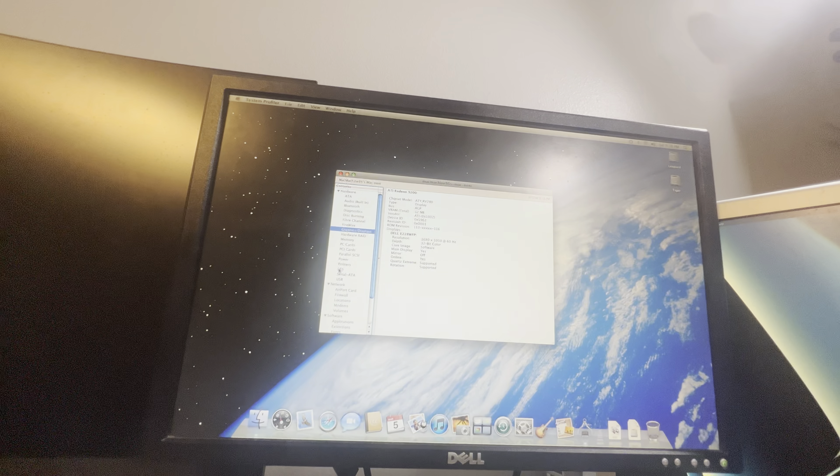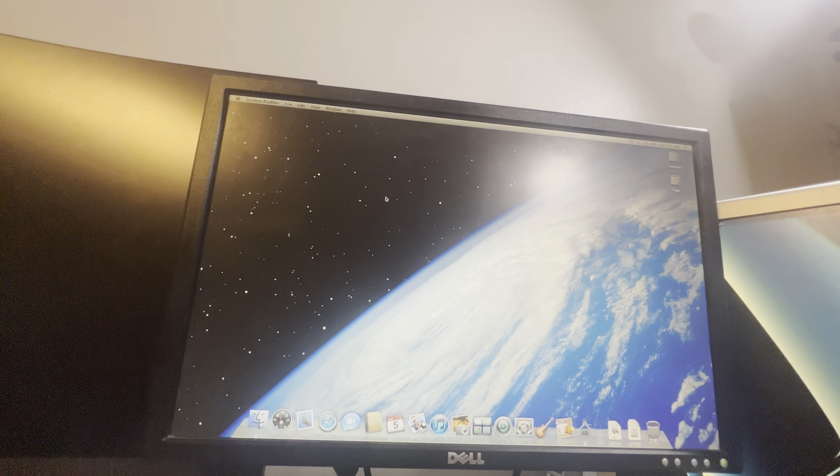Here it is in Mac OS 10.5.8 Leopard. This is a fresh install I did because there was a weird copy of Linux on this machine when I got it, but I wanted to restore it kind of back to factory settings, so I put a copy of Leopard on it.